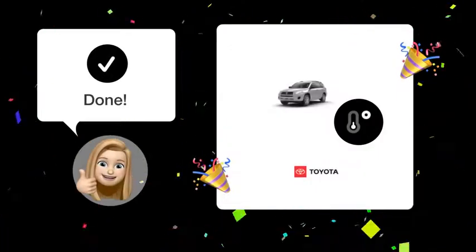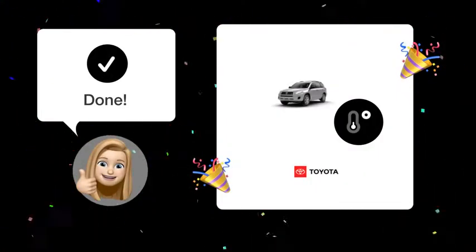Once you've followed these steps, your Toyota RAV4's outside temperature display should now show the correct temperature.